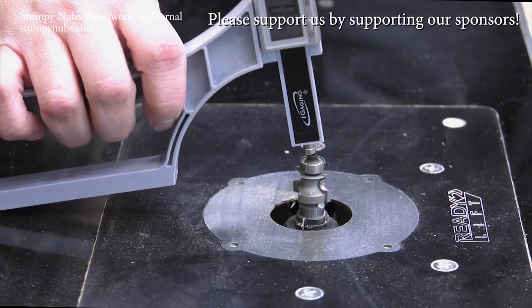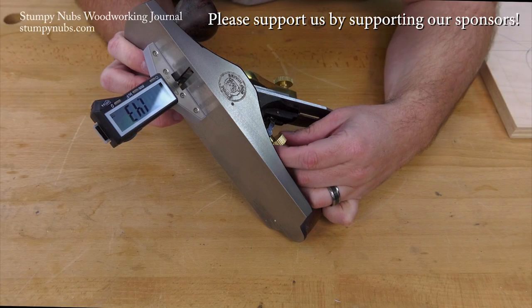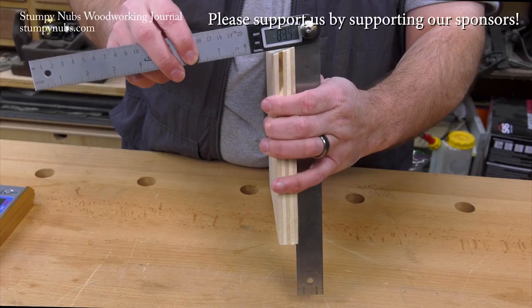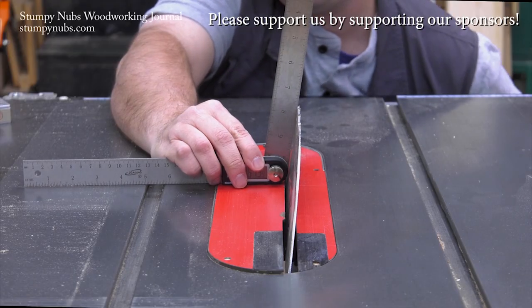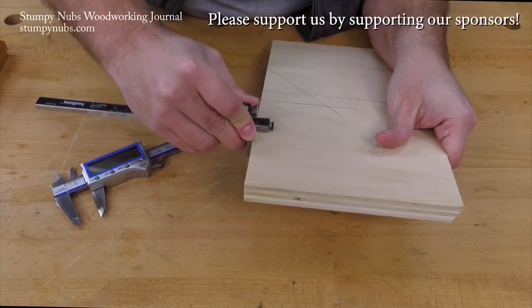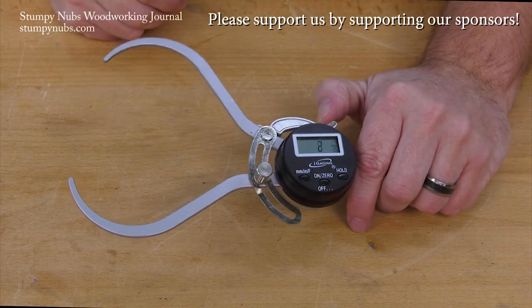Digital tools make woodworking easier and more precise, and they aren't as expensive as they used to be — at least not at the Craftsman Gallery. They have a full range of eye-gauging digital tools for every type of woodworking task, and by supporting them you're also supporting us. Please use the link below this video to check them out today.